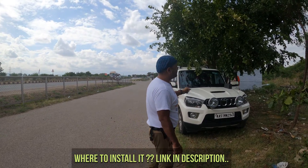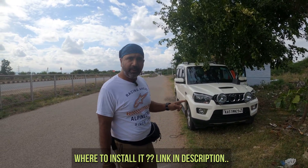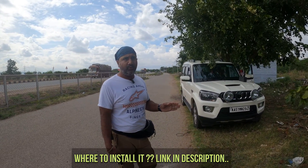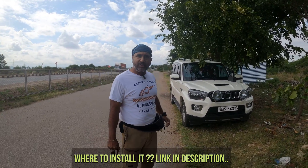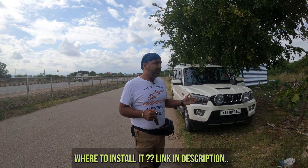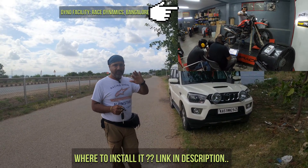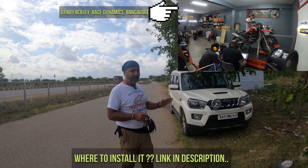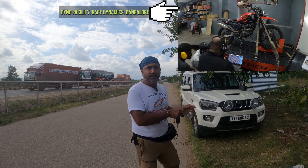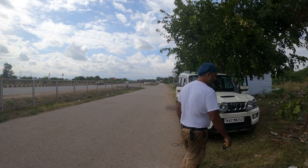If you want to install Dieseltronics, it's best to visit the Koramangala workshop in Bangalore. If you don't stay in Bangalore, you can call up Dieseltronics and find the nearest hub where it is being installed. If you're an auto enthusiast and want to go for a dyno session, the Dieseltronics Koramangala center also has a dyno facility available where you can auto-tune your car and change your settings. That's all about Dieseltronics — happy cruising on the highway!